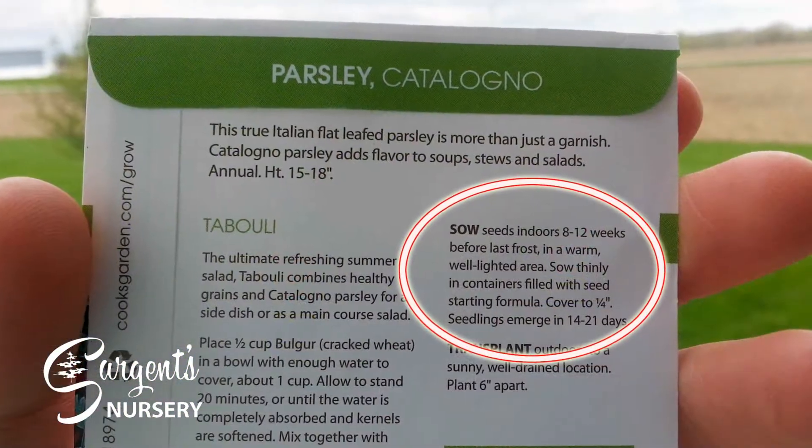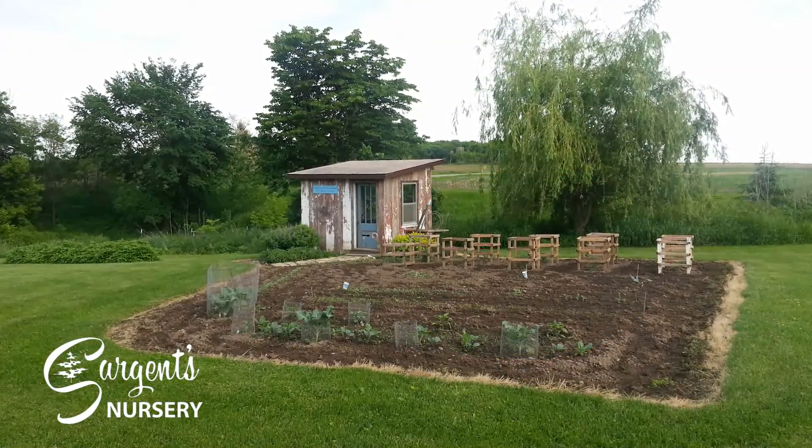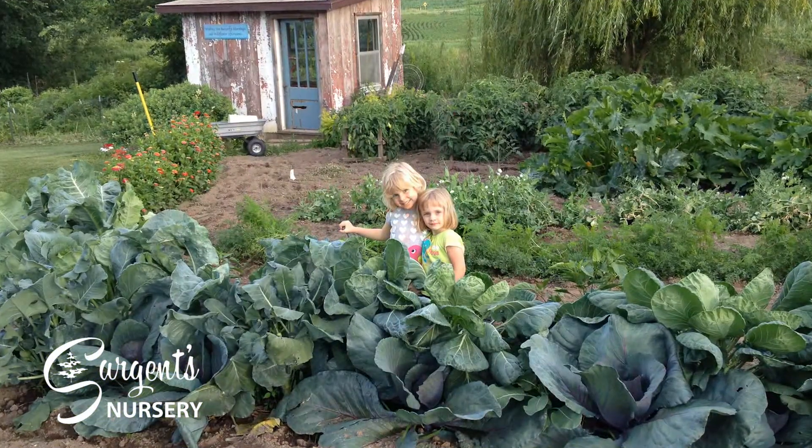The sow date on the package will let you know the best time for planting, while spacing information will help you determine how many plants you can reasonably grow in your garden, whether large or small.